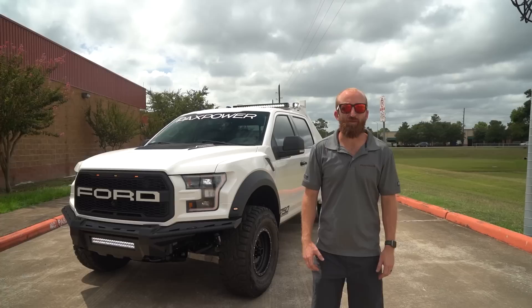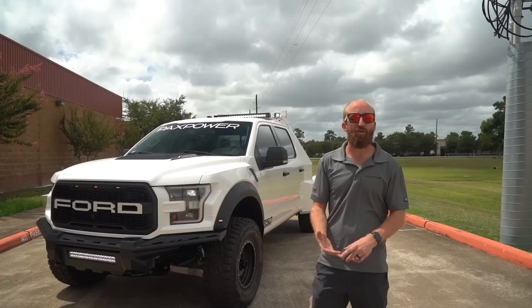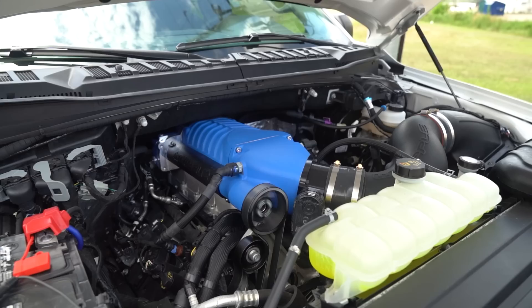Hi guys, this is Ben from PAX Power here in Houston, Texas with another really cool truck that I'm excited to share. We bounce between a couple of mottos here at PAX Power, one of which being: we build the trucks that the OEMs don't.